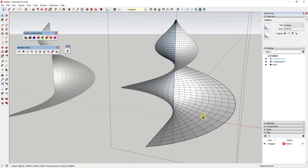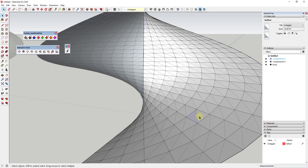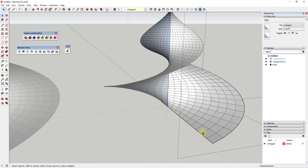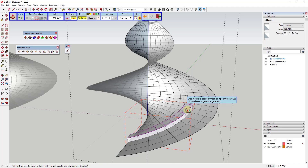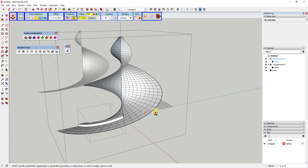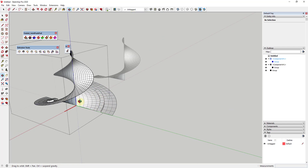Notice that I can't push-pull this because it's made up of a smoothed or softened face. If I turn hidden geometry on, you'll see this is actually two different faces with hidden edges. We could select a number of these and use the extension Joint Push-Pull to push-pull them, since Joint Push-Pull can push-pull multiple faces at once. We could extrude this up to create a kind of ridge. Because our other side is also a component, that change is reflected there too.